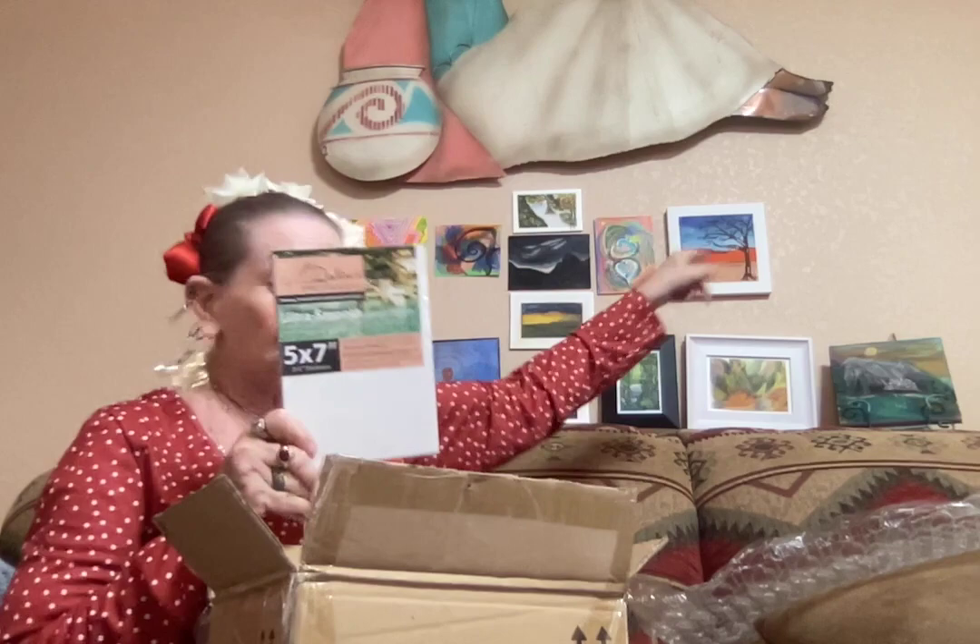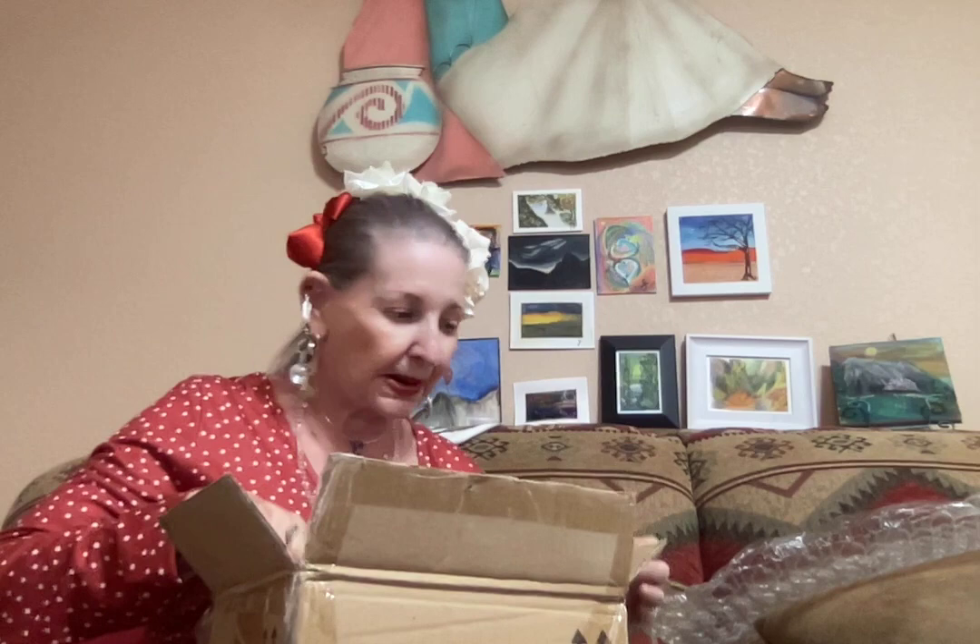These are all five by seven — the same type of board as the one up here. Because these seem to work really well for the gouache paintings. So I've got two, four, six, eight, ten, a dozen of these five by sevens, and six of the six by eights.